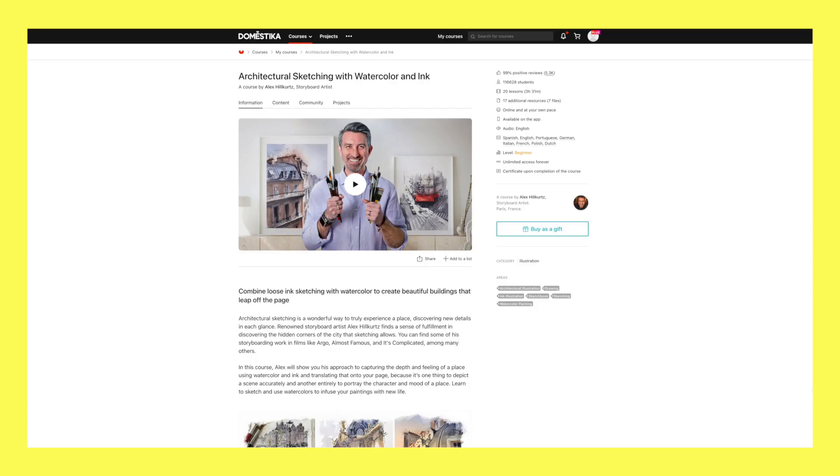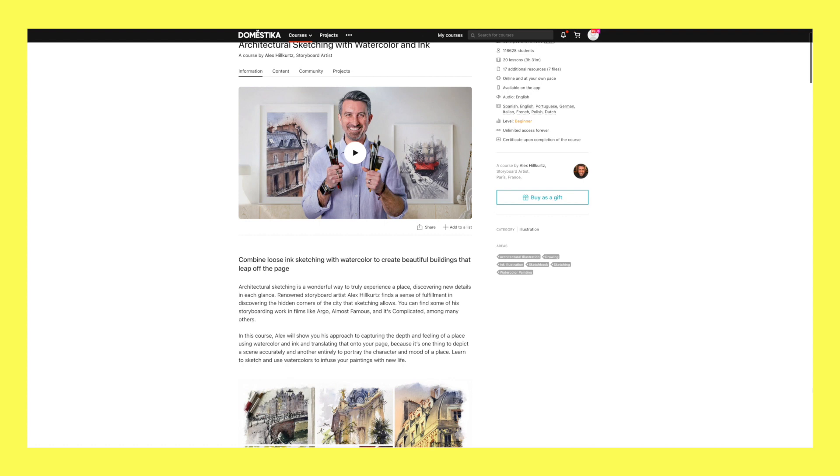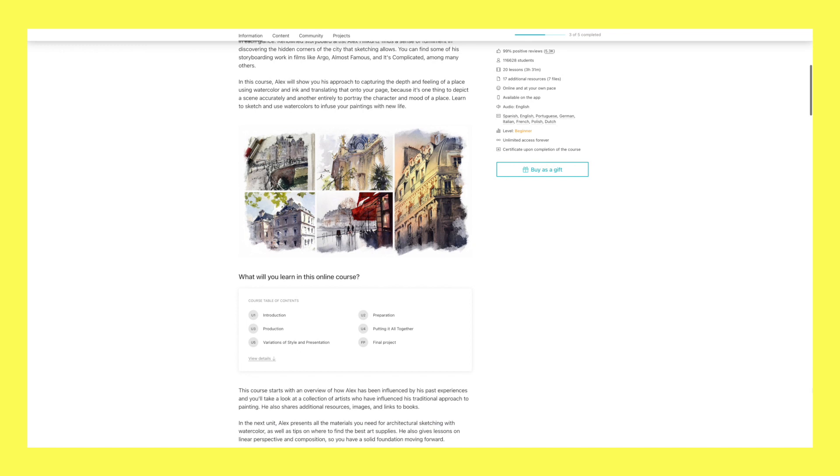So here's where I went off track. One of my favourite sketch artists is Alex Hilkerts, an American living in Paris, who does these amazing loose ink and watercolour sketches of cafes in Paris with wild bright red awnings and scratchy minimalist ink lines. I love his work and discovered that he had a course on Domestica teaching his method. So I felt it was time to up my game, learn how he does it and become this fancy watercolour artist. That's where the problem started.